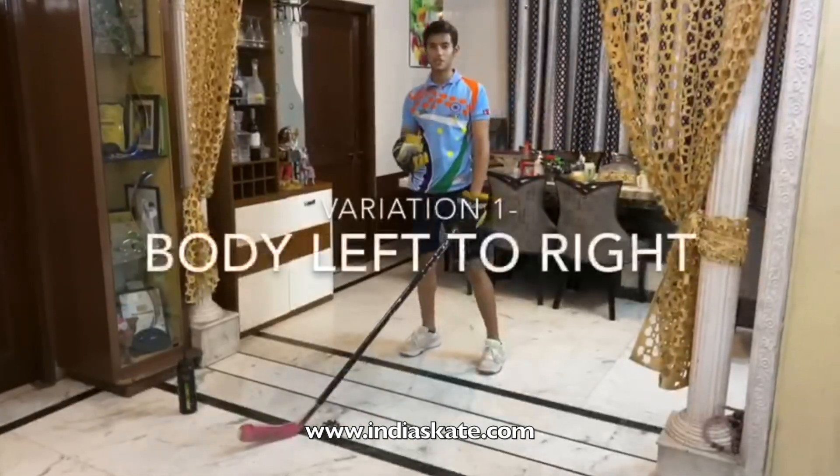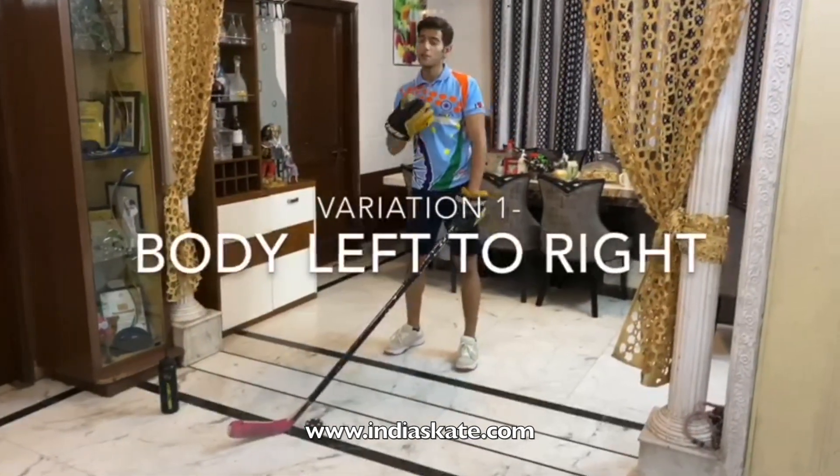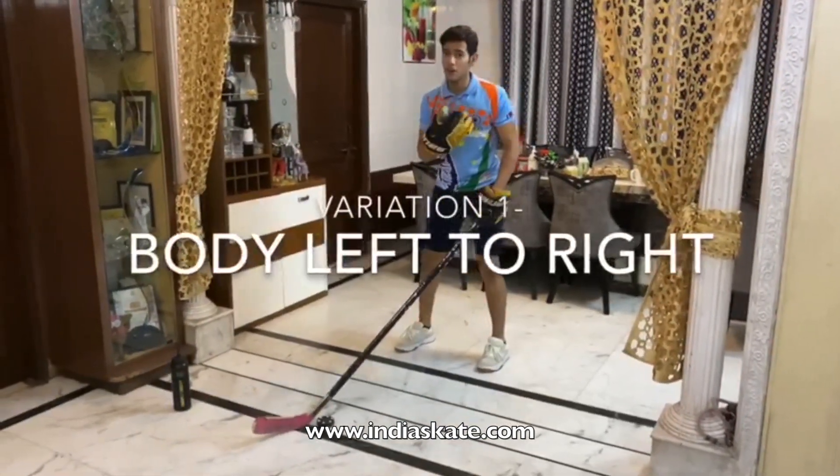So we are going to add some variations into the same drill. The first variation that we are going to add is we are just going to move our body from left to right with the drill.